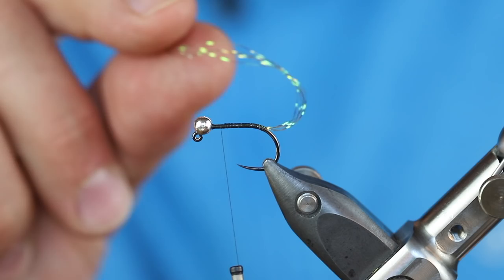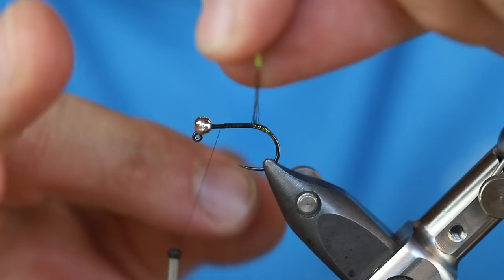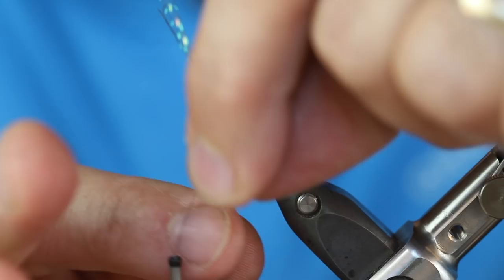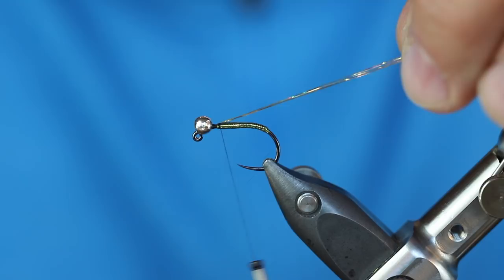Now I have six strands because I doubled over my three strands. As I wind forward, I don't worry about being really tight or maintaining a lot of pressure — it's almost looser because I want them to separate. As they separate, they'll really fill out a lot of space. If you see any black thread poking through, don't worry about that. You can actually use that to your advantage with a contrasting thread against the body material. Once I get near the front, I'll add two wraps to lock it in place, then lean it back and make two additional wraps going back down the shank — that allows me to make it look more flush when I trim it away.